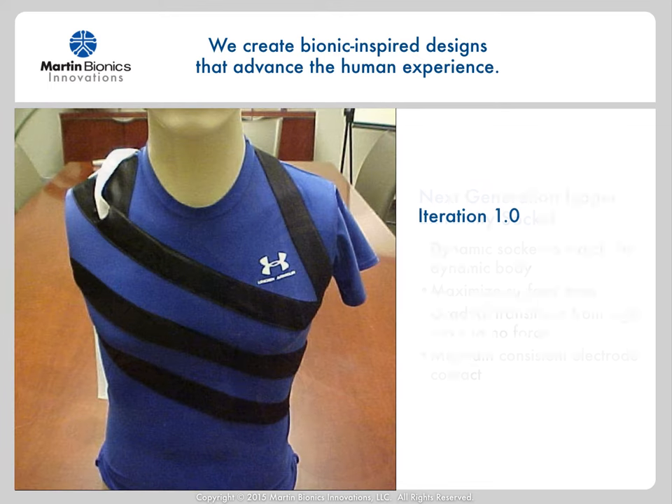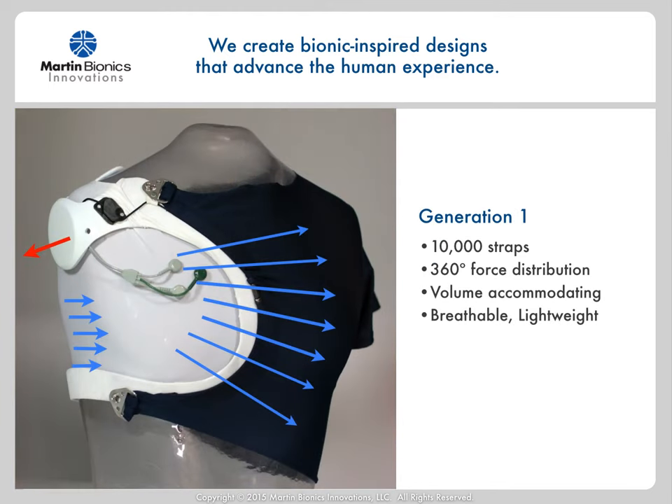I wanted to maximize the surface area over as great an area as possible, so I began by increasing the number of straps from a conventional harness system. At first, we spread the load through three straps that ran around the sound side, then we went to seven straps to further increase the surface area. I quickly realized that the more straps the better, and so the design quickly turned into utilizing 10,000 straps — effectively fabric — to most effectively distribute the load over as broad an area as possible, and with that, the design was born. Now, literally every fiber of the garment spreads the load 360 degrees around the torso. These loads are not just across the opposing side axilla as a conventional harness system gives, but spread 360 degrees circumferentially around the entire torso, from belly button to neck, truly maximizing the area of force distribution.